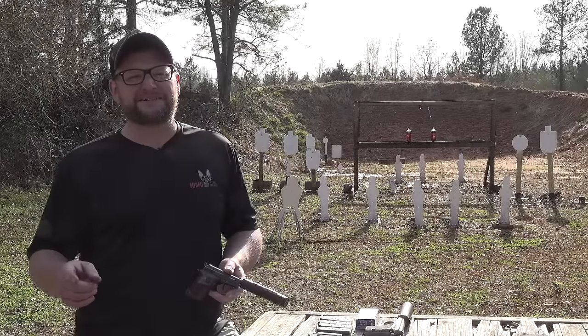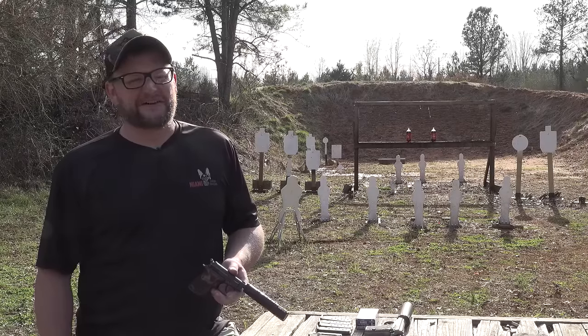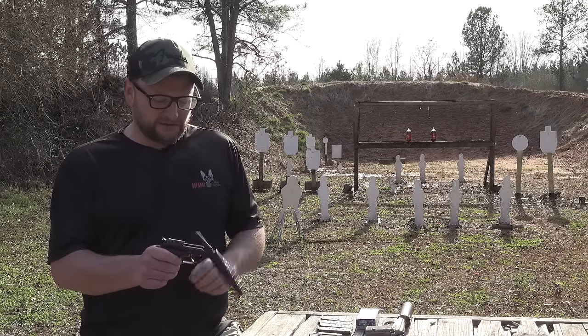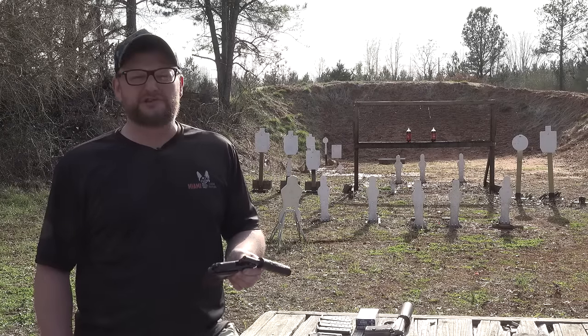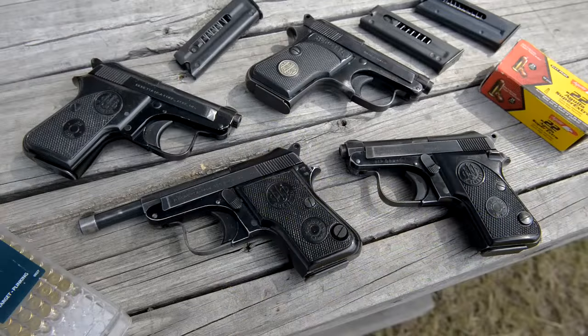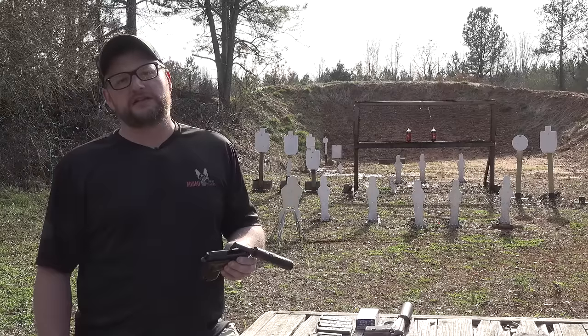You guys ever watch Men in Black? Will Smith breaks out the Noisy Cricket? That's how I feel every time I pick up one of these tip-ups from Beretta. But I do like these guns, and these things do hold a special place in my heart. I've got quite an interesting collection of Beretta Minxes from the 50s, and any time Beretta puts out a new tip-up, I'm always really excited to see what's going on.